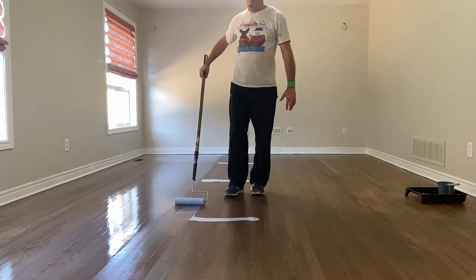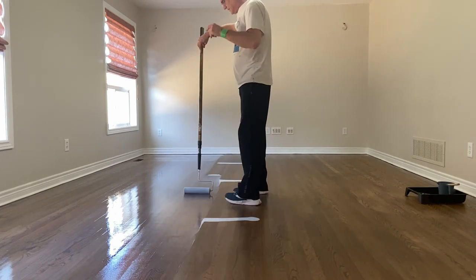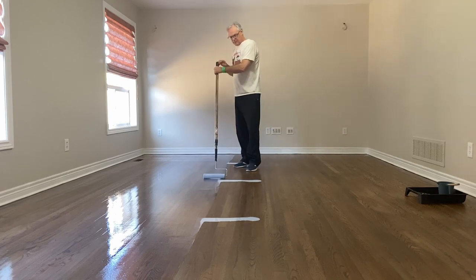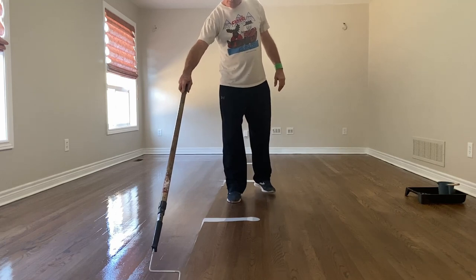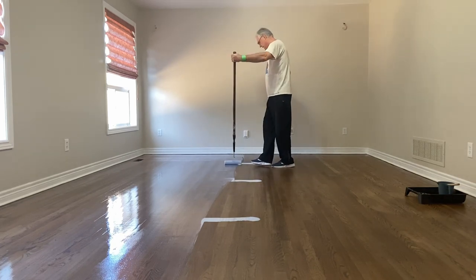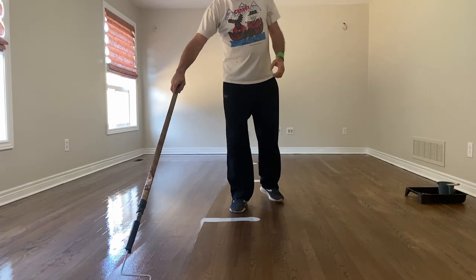You've got to work reasonably quickly with water-based urethane because it can start to set in on you. This is an excellent quality finish, this Loba. It just dries beautifully and the finish is spectacular. For a water-based finish, it really is my favorite one to use. If you're buying the brands that are sold at Home Depot and Lowe's, they just don't compare to this. The issue I have with some of those products is they're too watery — far too watery. I know they're water-based, but this Loba just tends to have a meatiness to it.